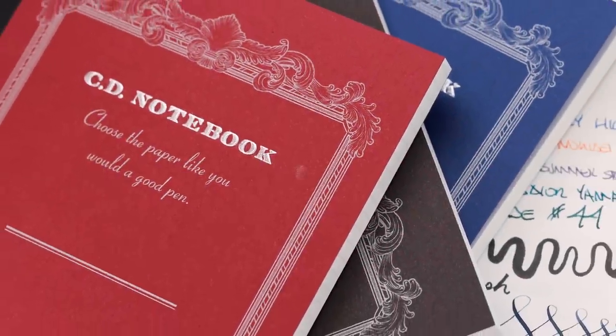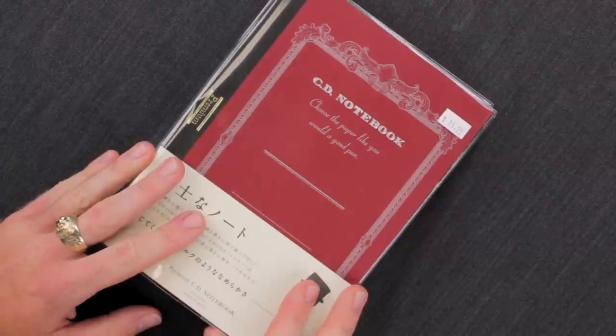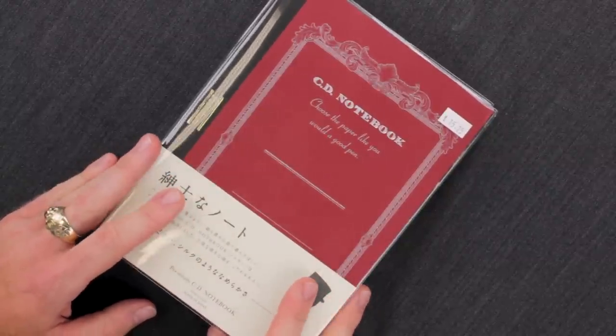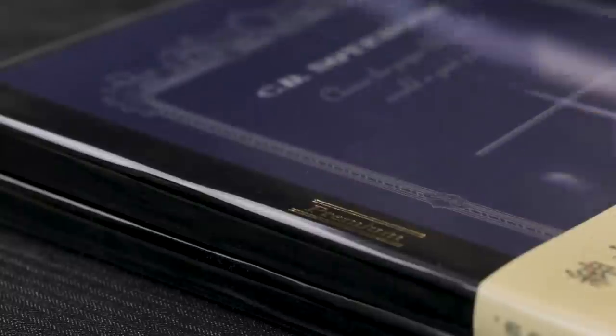Hey there, Chris here and today we're taking a look at the Apica CD Premium Notebooks. These are going to be A5 size and they come in three different ruling styles. They make a graph version that's going to be a 5mm graph, and a lined version which is going to be 6.5mm with a nice top margin and a little footer section.